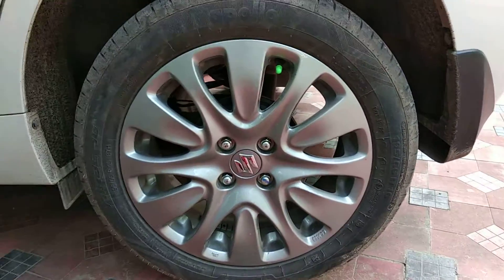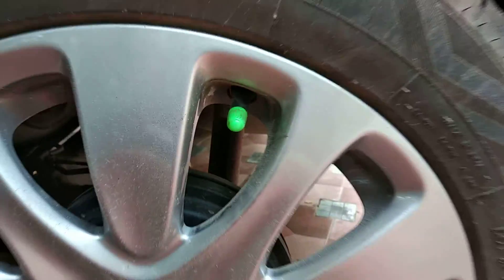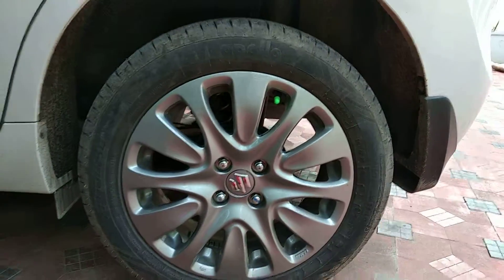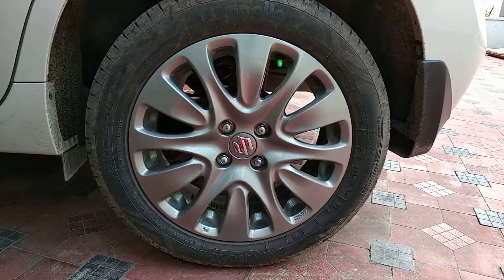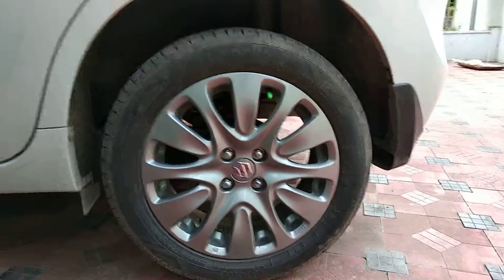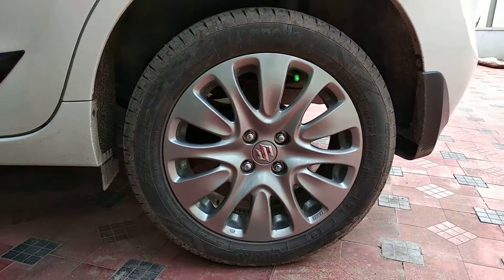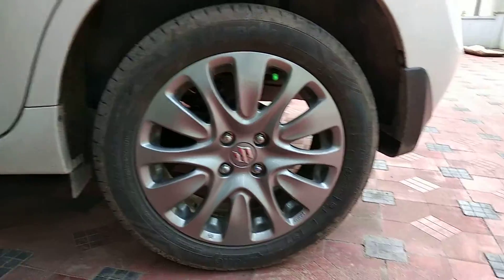As you can see, I have filled this tire with nitrogen, which is why there is a green cap. The advantage of filling nitrogen is that it allows us to drive easily and for a long time, and air does not pass through it as quickly.